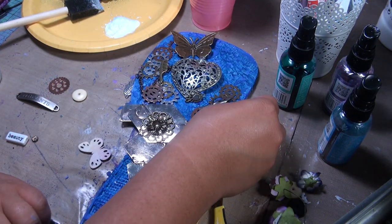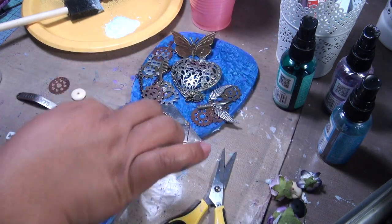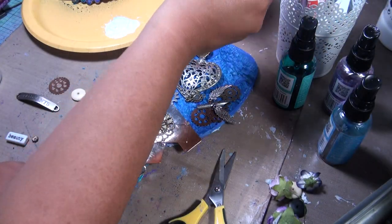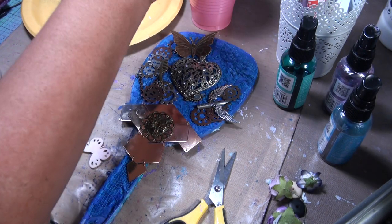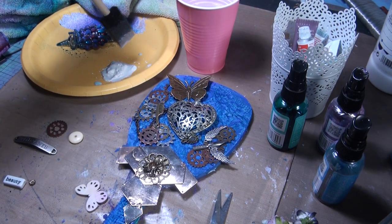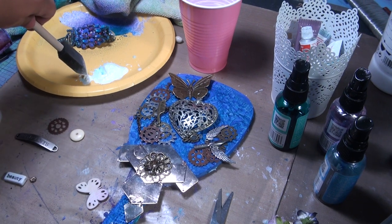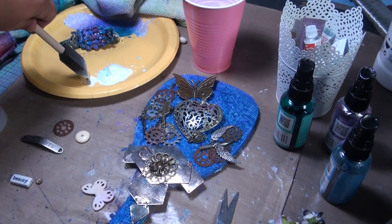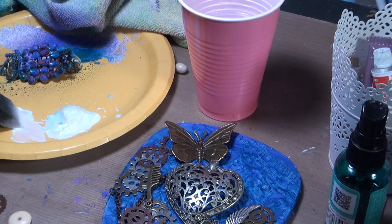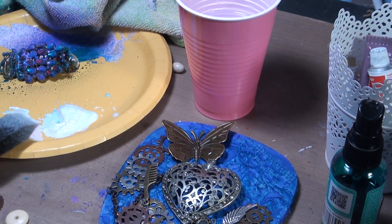Then I'll go ahead and gesso everything with a little bit of water. I'll just tap a little bit of water into the gesso until it becomes liquidy. Once I do that it's able to glide on without being so thick — see, it's all liquid. It just glides on without being thick. If it has some thickness I need to put more water.